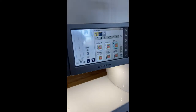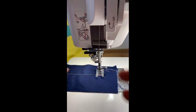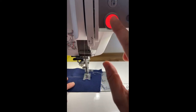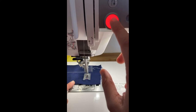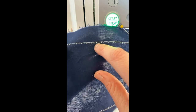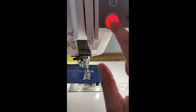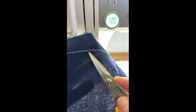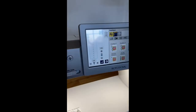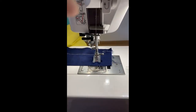Let's try it right on the piece we have here. I'm going to start sewing with my start stop button, and then stop. The tricky part is making sure I stop in a valley — not a peak — in the stitch pattern. Then I go up here, click this button, and it tells my machine to restart the stitch. Then when I come back down and press start again, I continue from the corner.